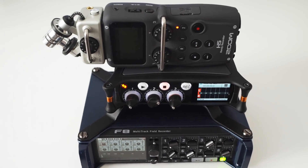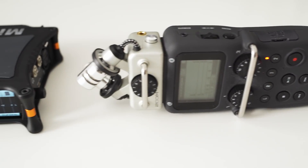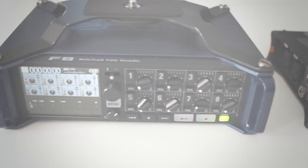Hey, Julian Kraus here. I was curious how different sound recorders compare to each other in terms of preamp noise performance. I worked with quite a few different audio capturing devices in the past and I used this opportunity to test them all.